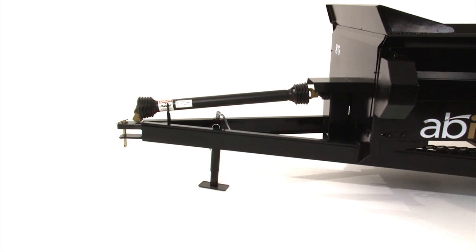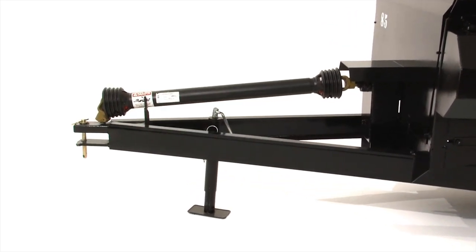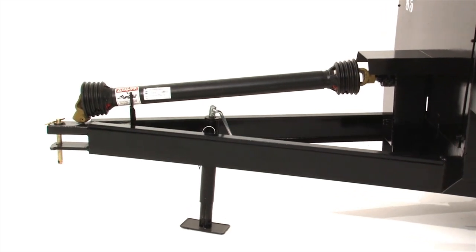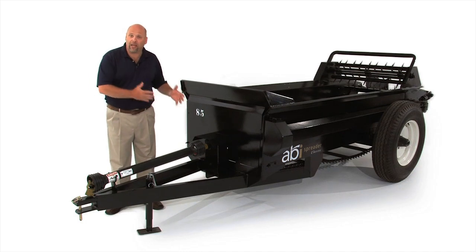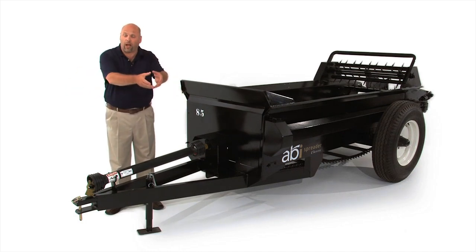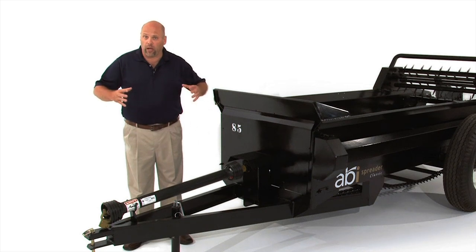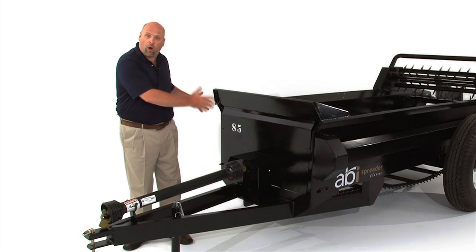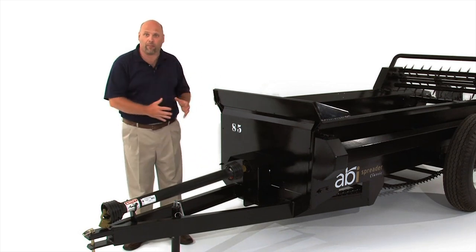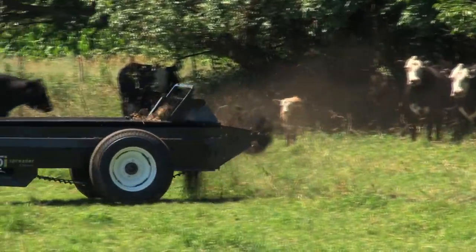When I say that the ABI Classic Spreader is 100% welded, I'm including the A-frame hitch — the hitch that connects to your tow vehicle. In the compact manure spreader market, nobody is welding the hitch to the frame; they're bolting it, often using just a single tube with drop pins. The problem with not welding your hitch to the frame is that all the torque and tug from field use is on the hitch, not on the strongest part of the spreader, which is the main frame. ABI welds the hitch right to the main frame for maximum strength and durability.